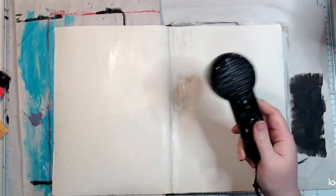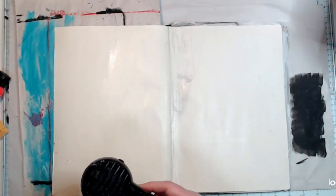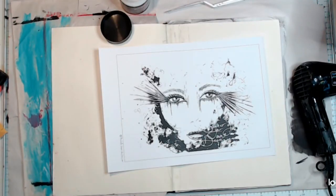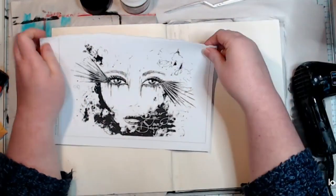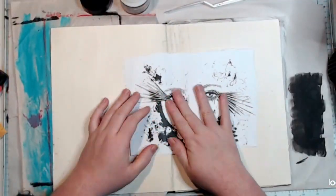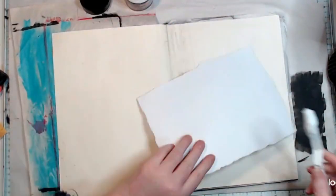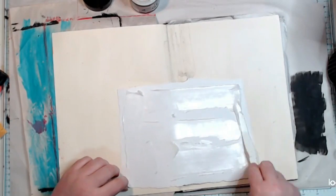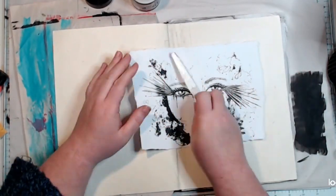So I'm just coating my art journal page with some clear gesso to start with. The paper in this journal is very absorbent, so I wanted to put a barrier on the page. I chose clear gesso to preserve the cream color of the paper, and it also stops my paints going through to the next page.